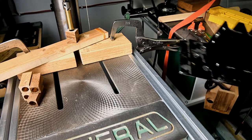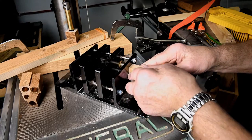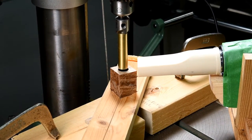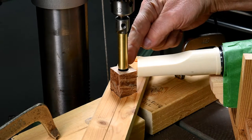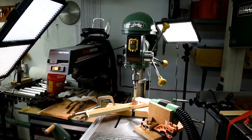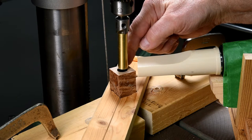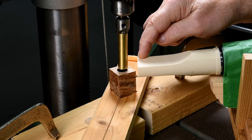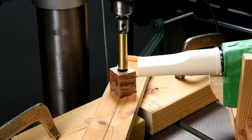Now directly behind the drill press where I'm pointing is a very bright light shining down on the top of this blank. The idea is that when the cutter starts touching the brass tube it's going to make it shiny and I'll be able to see it and instantly stop — after all, I don't want to make it too short. This is hooked up to a vacuum cleaner that instantly removes the shavings off the top, making it almost as though there are no shavings at all, which makes it a lot easier to see.